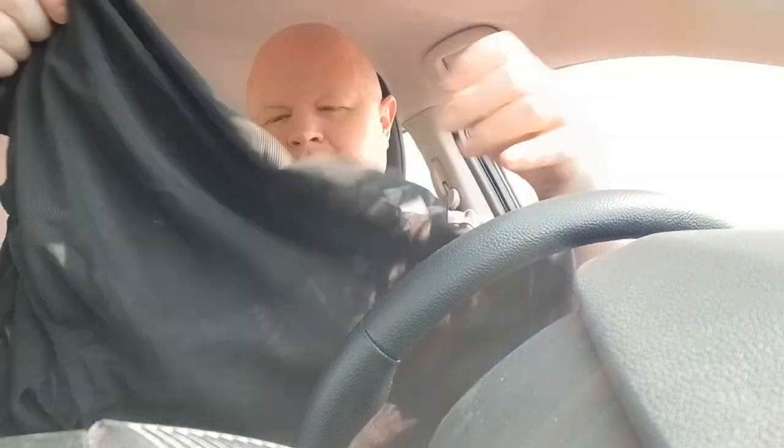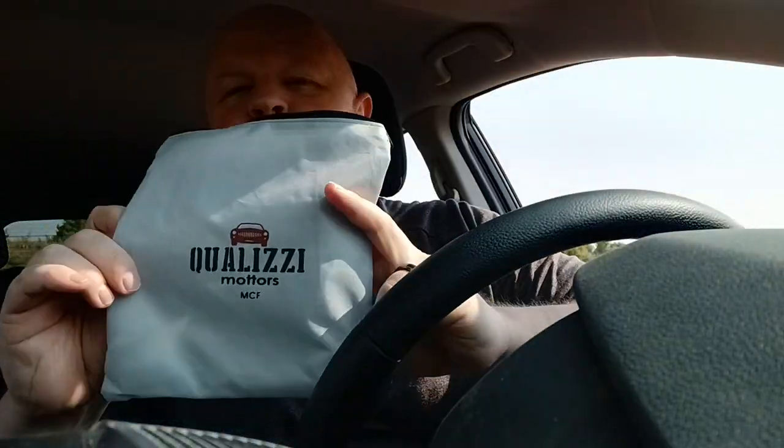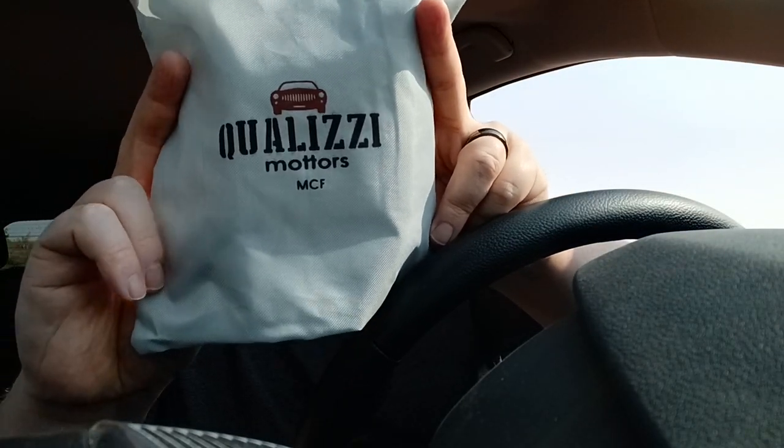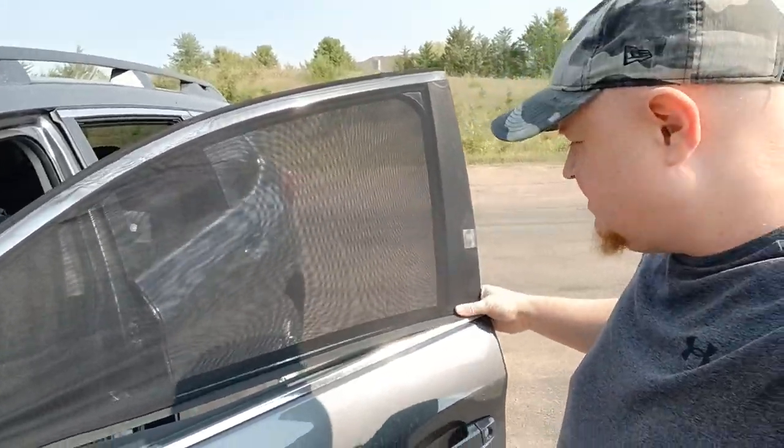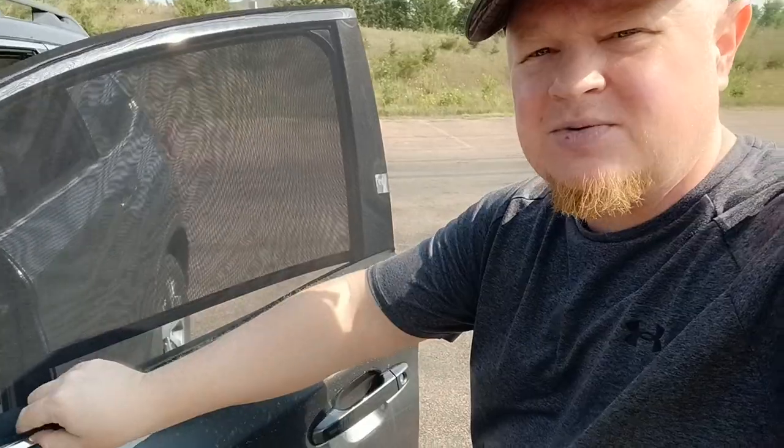I'm not sure which package is for the front and which one's for the back — that may be trial and error. They look like this: one side is open where you can shove the frame of your window into the net. And I love this — Qualizzi Motors. They spelled the word 'motors' wrong; they added an extra T. That's a great Chinese production for you. So we've got the first one on here — this one is for the front. It's like pulling a stocking over a leg. I'm going to yank it down and then secure it with the magnets.